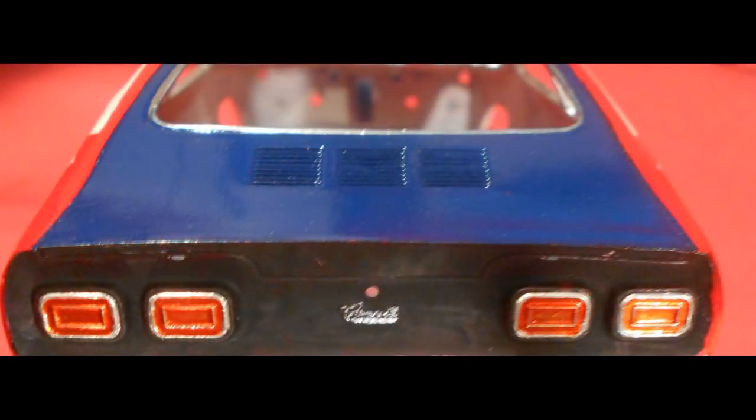I went ahead and painted the inserts for the taillights with some stoplight red paint — a kind of see-through transparent paint. One of the secrets is that you can scrape the paint off carefully from the bare metal foil to leave a little bit of bare metal foil trim shine, so that this looks like a regular stop and turn signal fixture in the back.